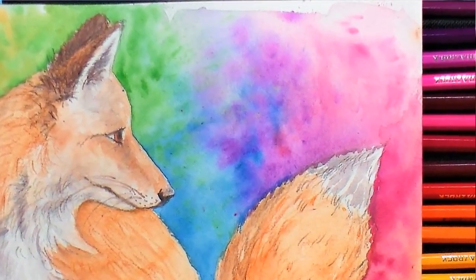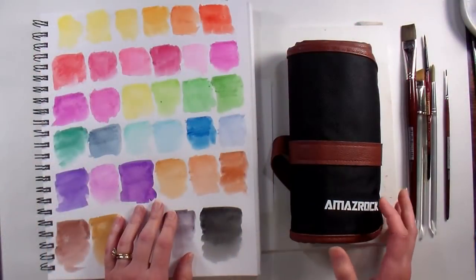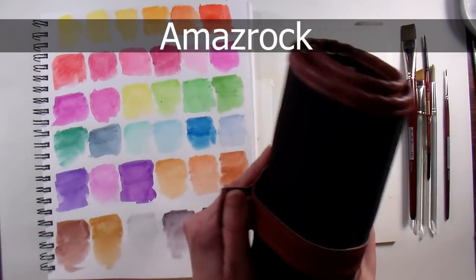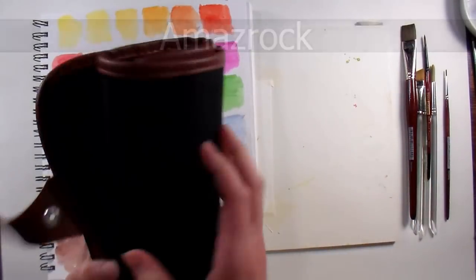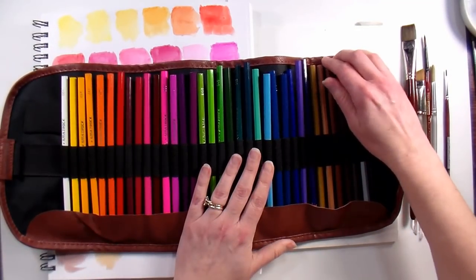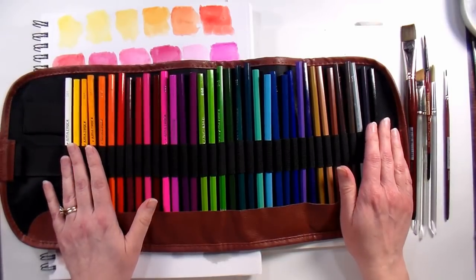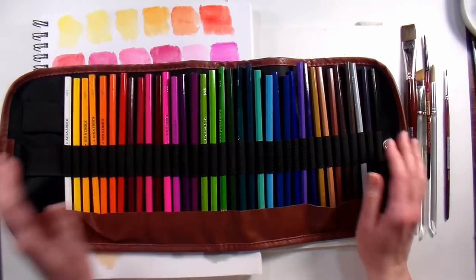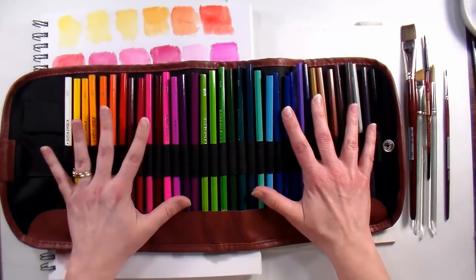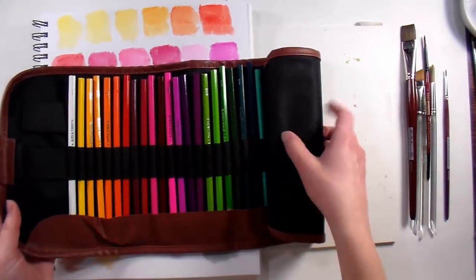Hi there, Lindsay here the Frugal Crafter. Today we are going to do a painting of a fox in watercolor pencil. We're going to be using some pencils from Amaze Rock — they are a pretty new company and they are sponsoring today's video. They have this set of 36 pencils, the sale price is about $21.30, so it's crazy inexpensive. Regular price is $47, and I like that they come in a wrap, so the packaging is useful and reusable.